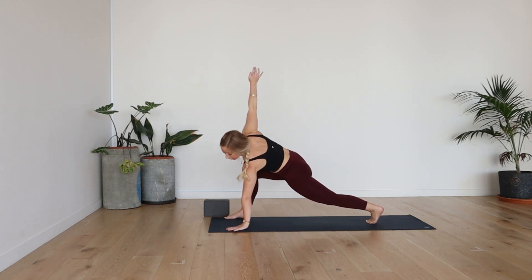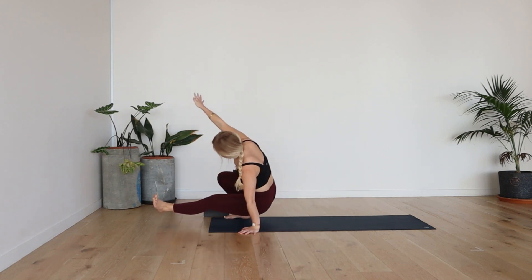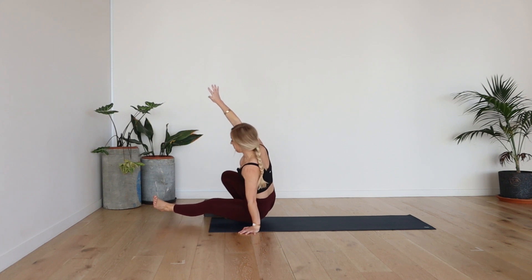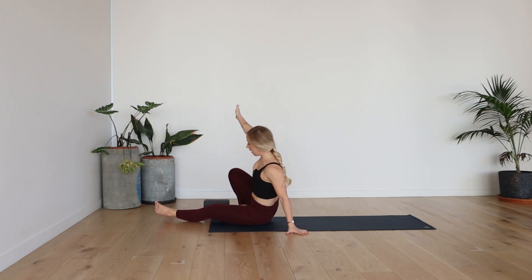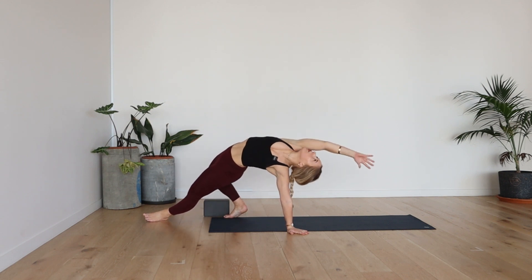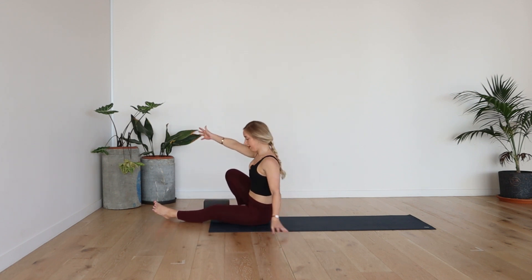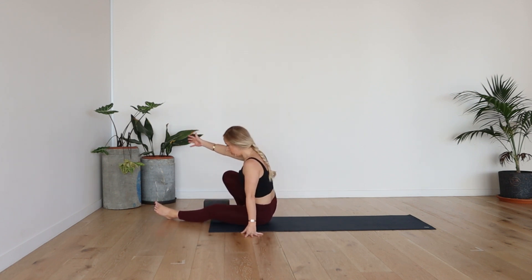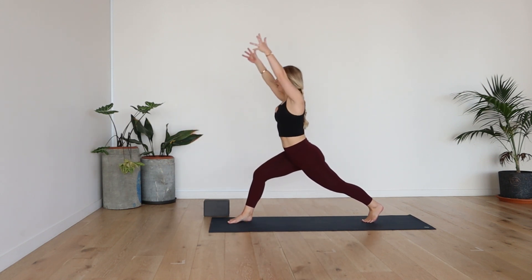Now from here, you're going to bring the weight towards that left hand. Kick the left leg through. See if you can keep the glutes off the mat. Now from here, you can drop that left ankle down, you might want to bring that left hand back slightly, and then we're going to go into a wild thing. Lift the hips nice and high, reach the right hand back. Dropping back down.